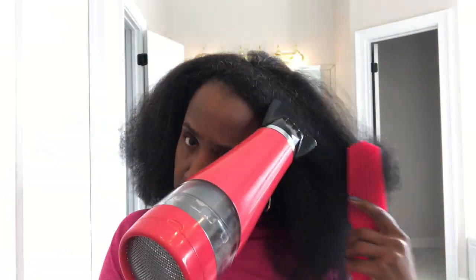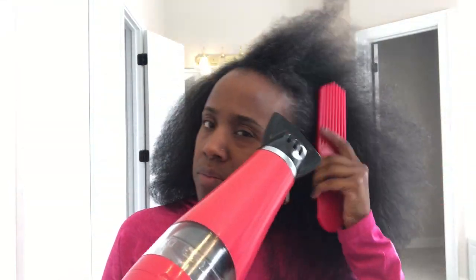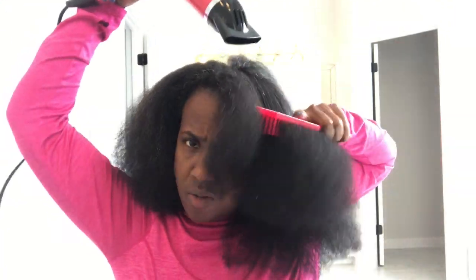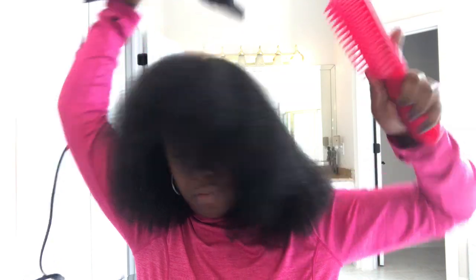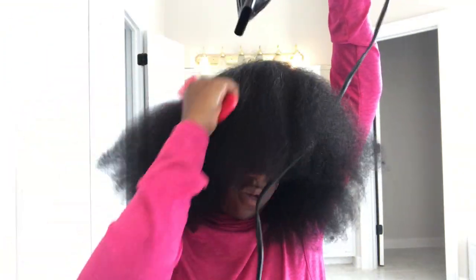Okay, I got the whole head done, and what I'm doing now is just going through it one more time, still on the cool setting with my brush, so I can get it completely stretched out.